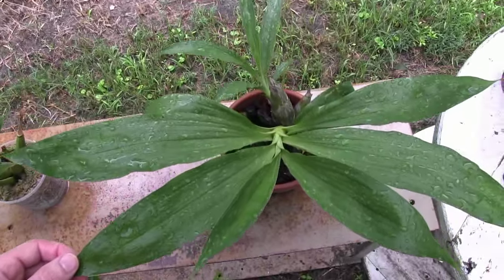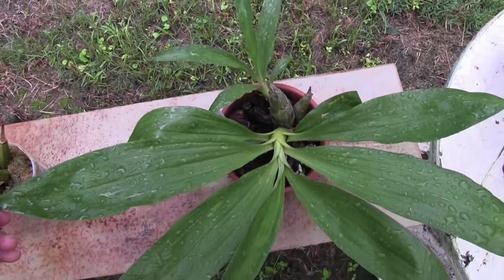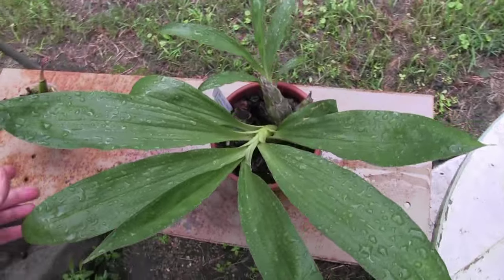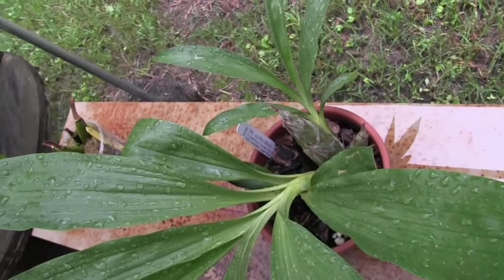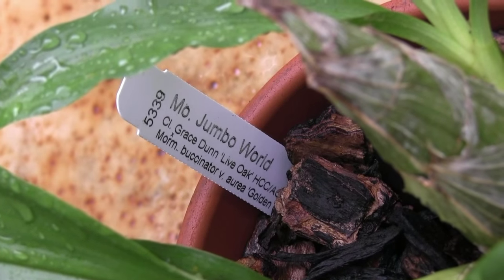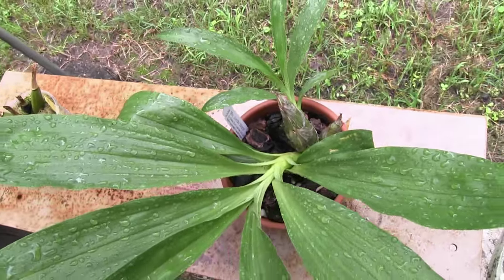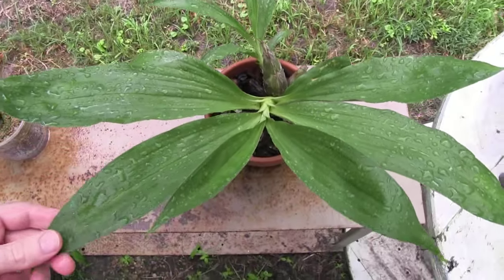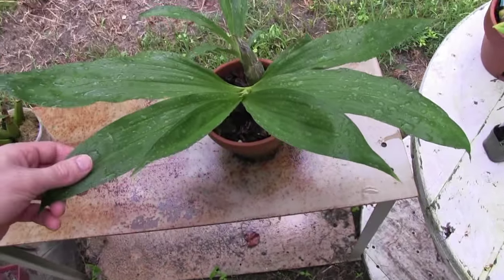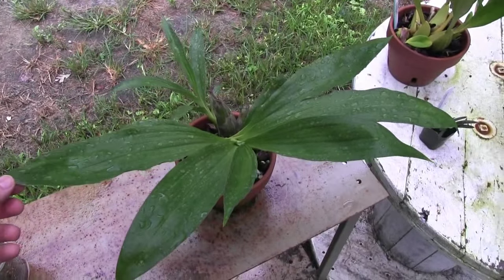Anyway, this is a Catacetum — actually it's in the Catacetum family, but it's a Mormodia. I don't know if you can see the tag there. It's called Mormodia Jumbo World. It comes from — I think the breeding is Jumbo Orchids, was the name of the place, or maybe it was Sunset Valley that did the breeding — but anyway, the name Jumbo comes from Jumbo World.